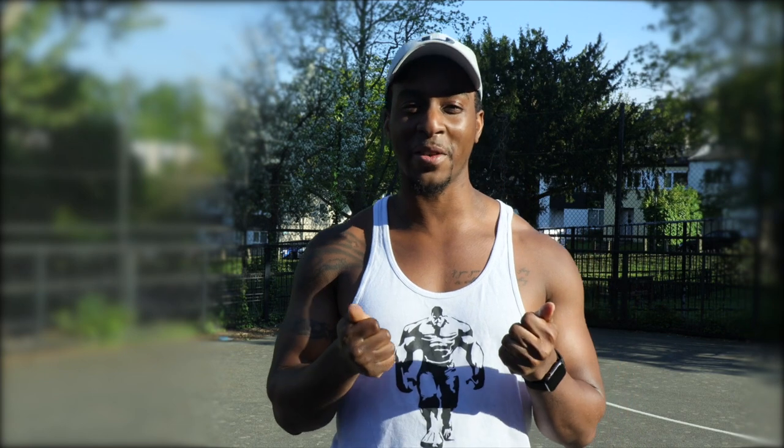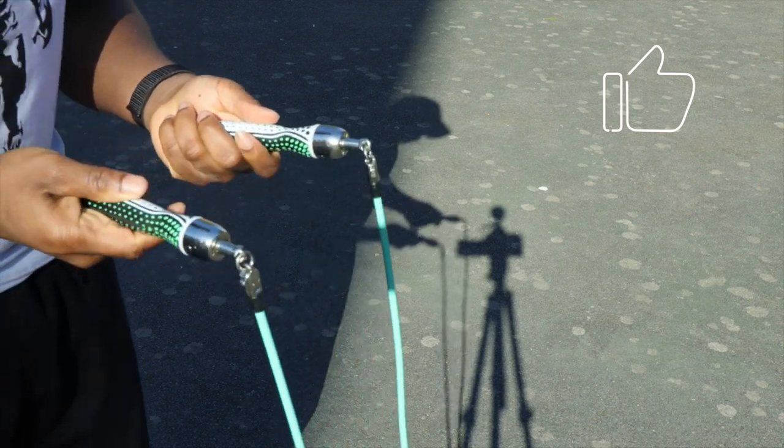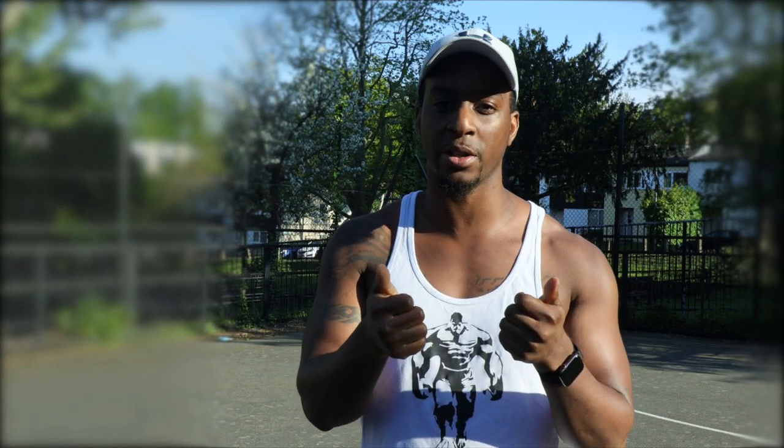Number two is how you're holding your skipping rope. Most people hold it at the end very tight, and if you have it too tight your wrist will start to hurt. I hold the handles with my thumbs placed on top — not too tight and not too loose, just enough grip to get the rope around and maintain momentum without tripping.